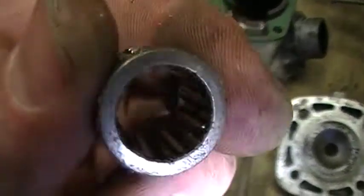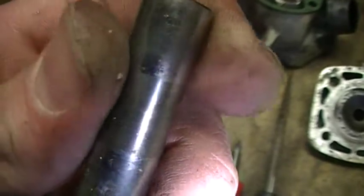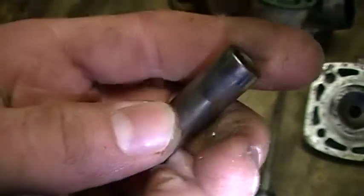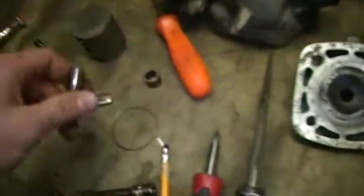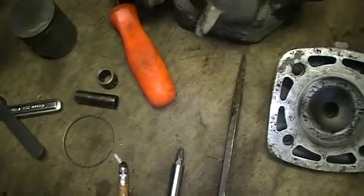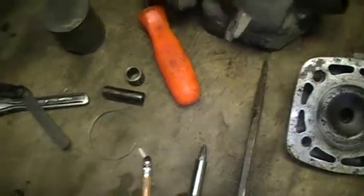Here's the bearings - I might buy a new one. Here's the wrist pin. Maybe I'll keep this one, it looks in decent shape. And I'm going to buy new clips, so I'll probably lose this one if I'm lucky enough.